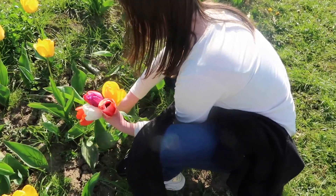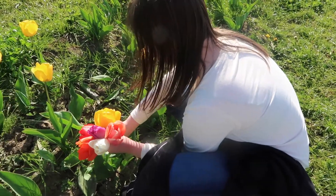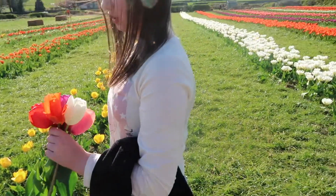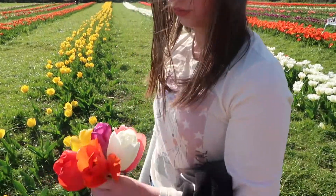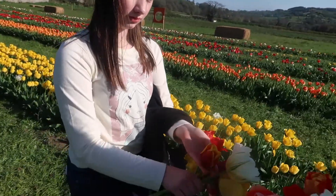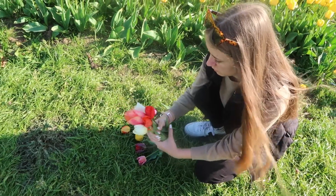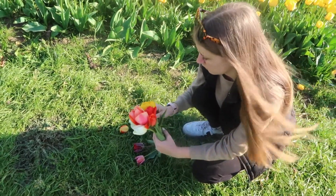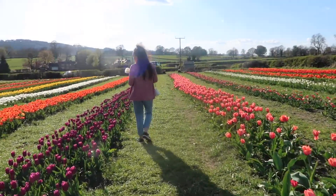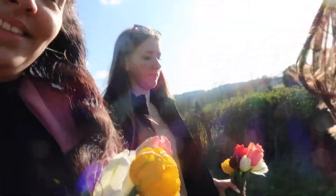Which one's your favourite, Ella? It would be the orange one. The orange one? Tell me why that's your favourite. Well, my favourite colour is orange and it's just very pretty and it shimmers in the sun. This is my new favourite, Olivia. Okay, we're on the way back now. We've got our flowers. Here they are - voila! Just sniff them.